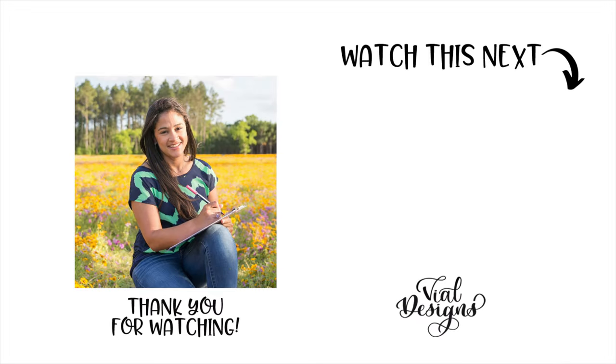I know the Minc machine can be a little expensive and it's not available everywhere, so in my next video I'm going to show you how you can create the same technique using a regular laminator — and even if you don't have a laminator, foiling is still possible and I'll show you how. Stay tuned for my next video. If you have any questions, feel free to leave them in the comments and I'll answer them in my next video. Thank you so much for watching — if you liked this video give it a thumbs up and subscribe to my channel. Until next time!